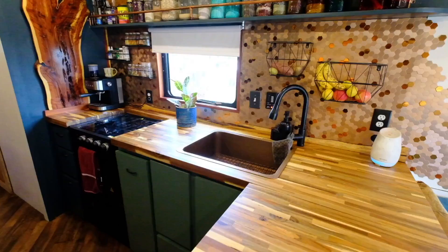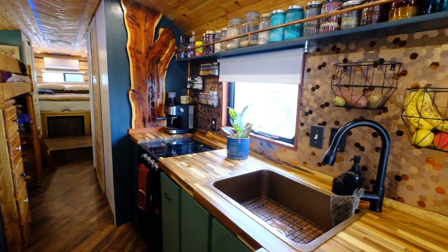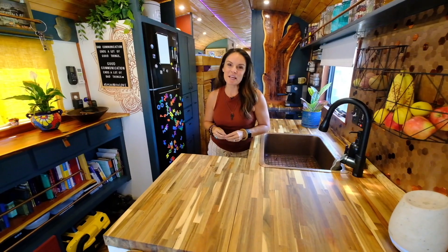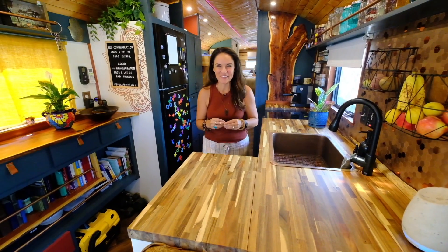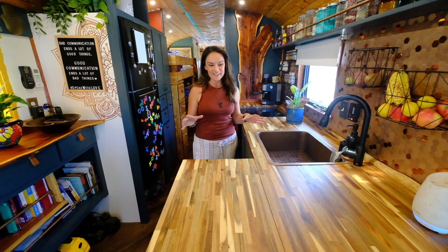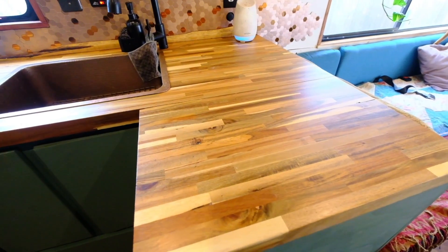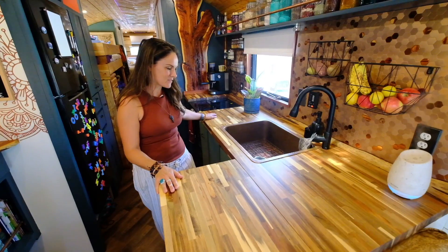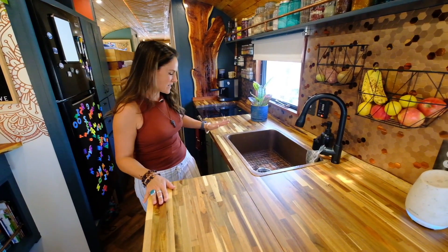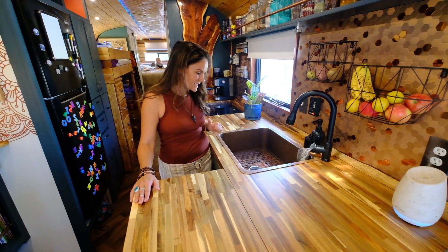Welcome to our kitchen — probably my favorite spot in the entire rig because we did not compromise. I spend a lot of time in here so I wanted to make sure it was comfortable and spacious and had everything plus more. You can see we've got butcher block countertops — sturdy, solid, and really durable. Just like in our last bus, we have a copper sink and we love it because it's easy to keep clean.